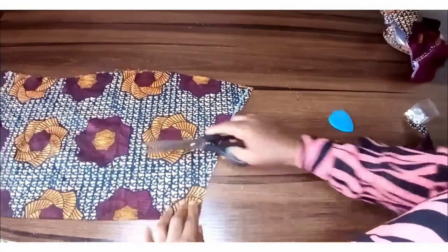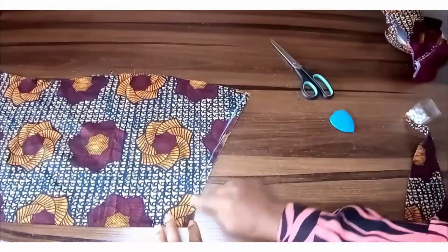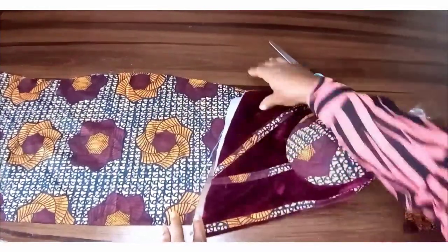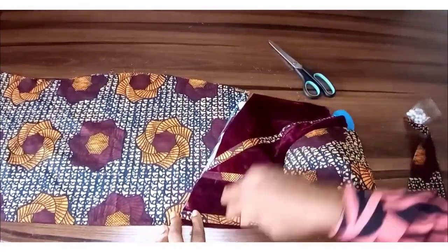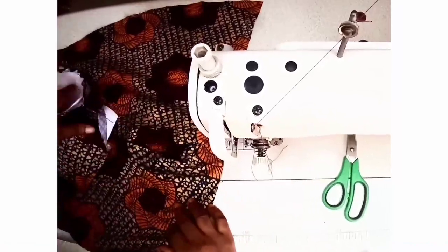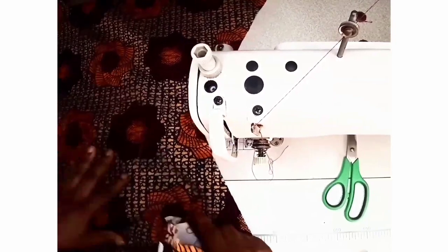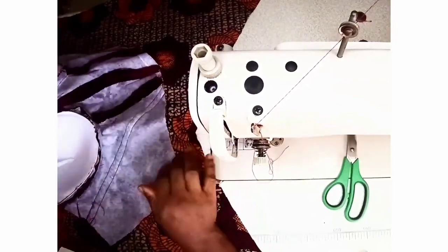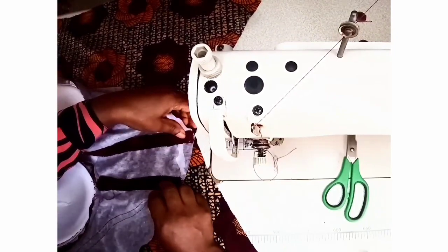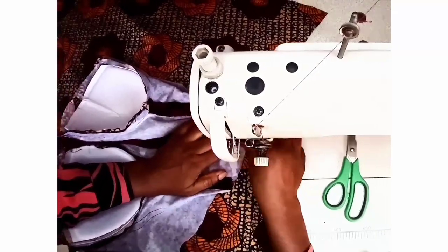Next, you will notch the new midpoint, and then we'll take it to the machine and join it to the skirt part. So we've cut out the basque waistline of the skirt. The next thing is to join the corset part to the skirt. We've already notched the midpoint, so we're taking the midpoint of the corset to the midpoint of the mermaid skirt.